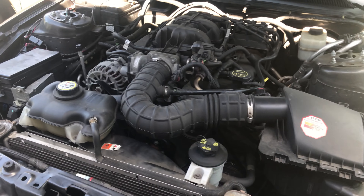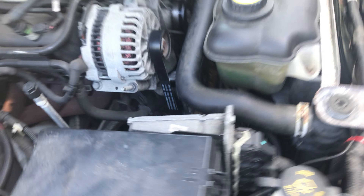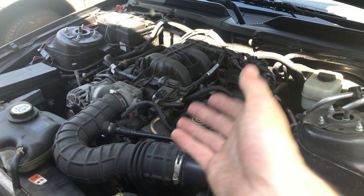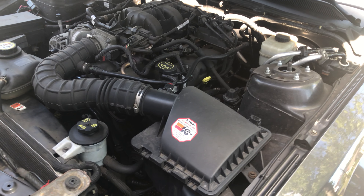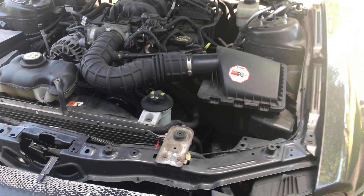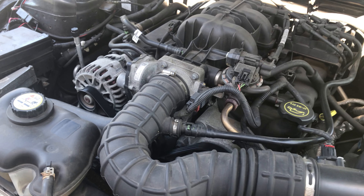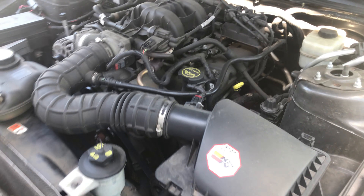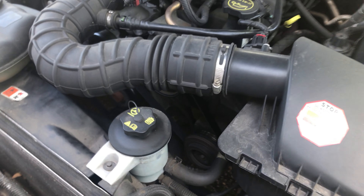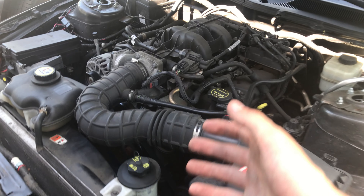Everything's on now — the belt is all on and the tensioner pulley is back where it's supposed to be and everything looks good. One quick tip: when you put a replacement belt on your vehicle, don't just start it right away because sometimes it might not be fully seated in all the grooves. So we're going to crank it first — you can see it cranking and moving around — and then when you start it, it works completely fine. I definitely suggest cranking it first; if you just start it up without checking, it can easily spit the belt right off.